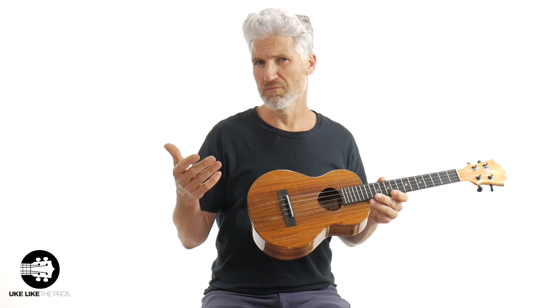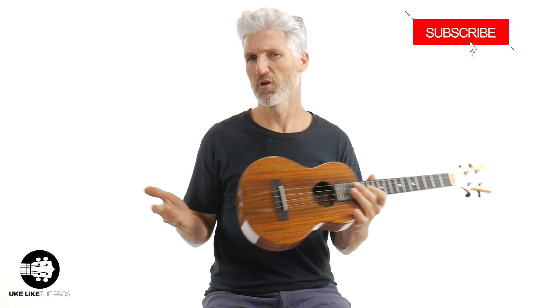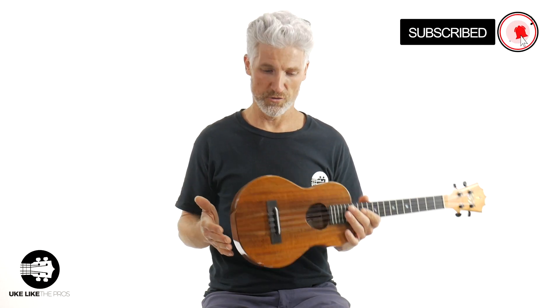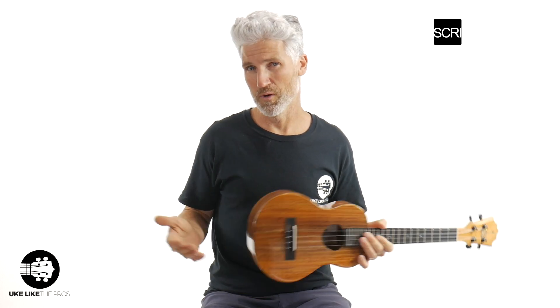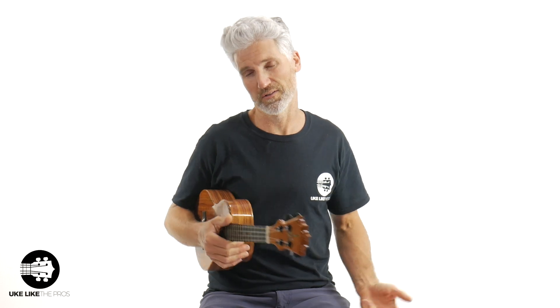It'd be cool if you left a comment below — be part of the Uke Like The Pros community. Let me know: do you have a KoAloha? Do you want a KoAloha? Do you like this KoAloha — the way it looks, the way it sounds? Leave a comment below, and also check some of the other comments. Maybe you can help somebody else out who is asking a question and could use your assistance.